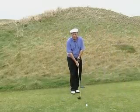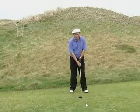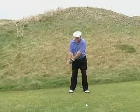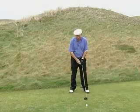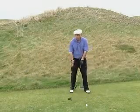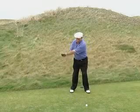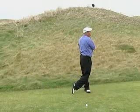Firstly with power, if you don't have balance then power is not going to be consistent. So for balance we need a good pivot, and in a good pivot it's a body rotation. You'll notice that the hips are turning as if in a barrel. There's no lateral sliding — I'm not ever trying to transfer weight sideways. In the pivot, fully releasing the club through will allow me to fully turn through the ball as well.